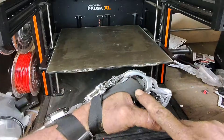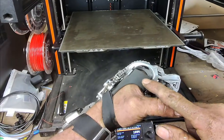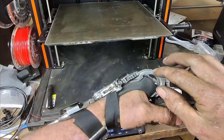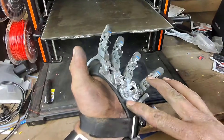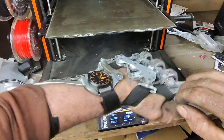On the Prusa XL I printed a dual material socket using ColorFab TPU. The inner red piece I printed at 255 degrees and the black at about 220, so it gives me a different feel.